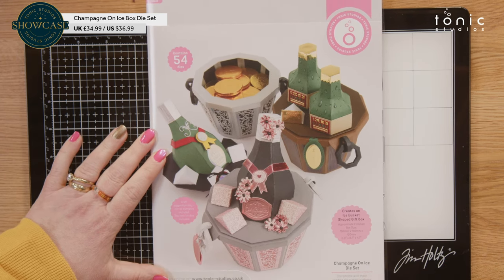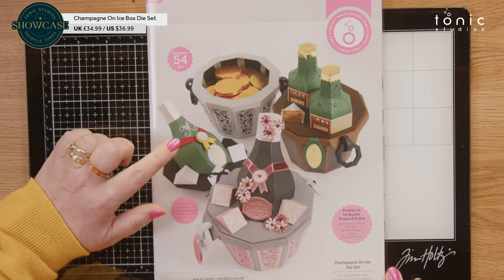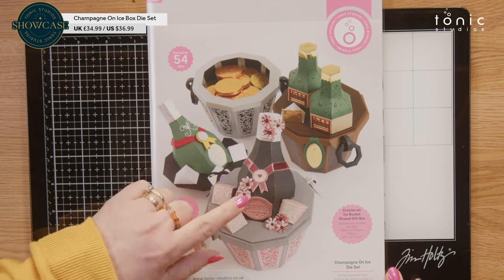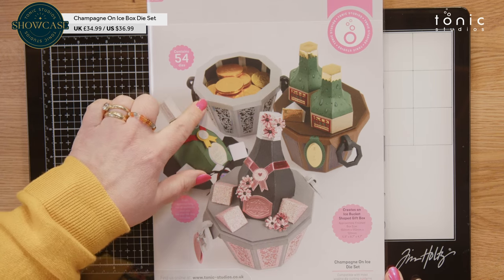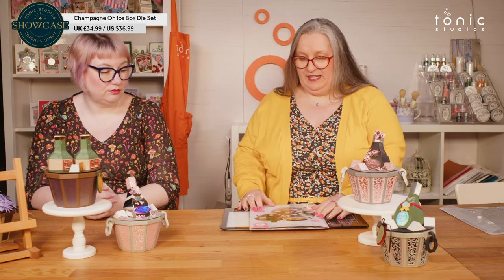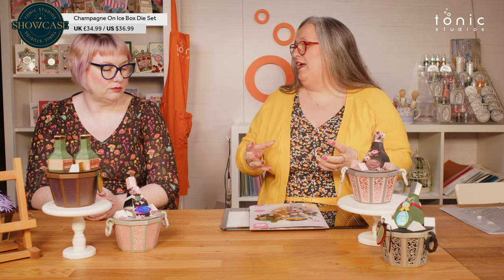So this is the Champagne on Ice die set. You can see just by the front how much scope there is in here. Not only do you get the bucket, which is the gift box part — it's a sizeable box. You can definitely fit the larger sweets in this as well. Miniatures, all sorts of things.